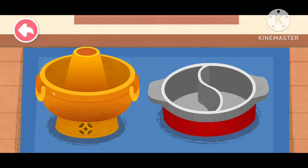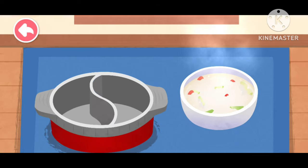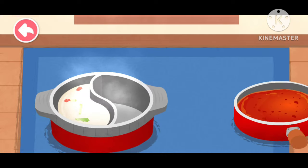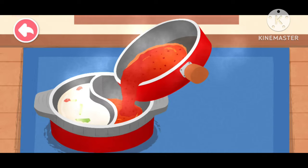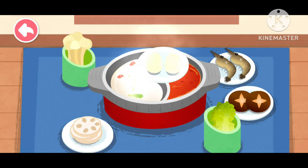What kind of hot pot would you like? Double flavor hot pot — the double flavor pot can hold two different bases. Let's first pour the mild soup base, then pour the spicy soup base into the other side. It's time for hot pot!